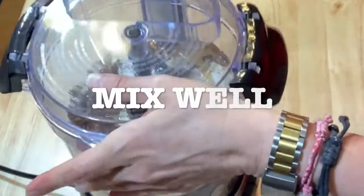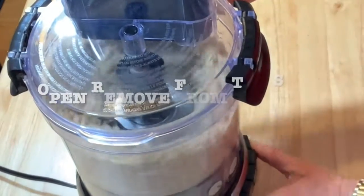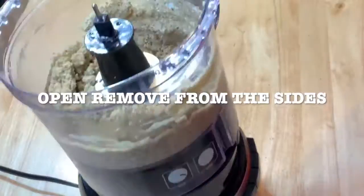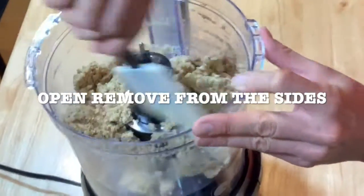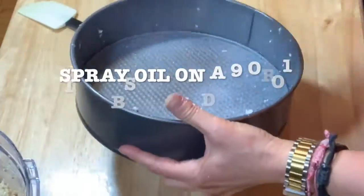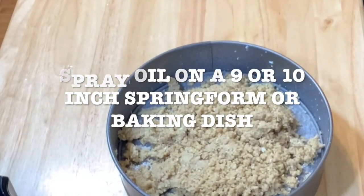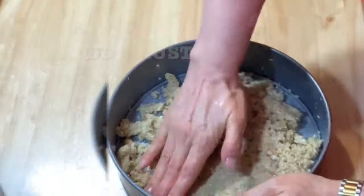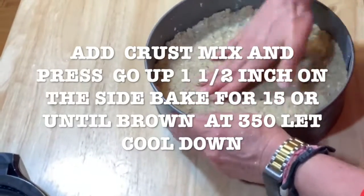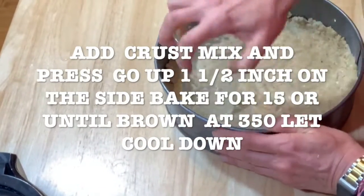Mix well until it's all incorporated — approximately three minutes — until everything is mixed. Open your food processor and with a spatula remove all the mix that gets stuck on the walls, then keep on mixing. Get your springform pan — I used a nine or ten inch — spray it with some oil, pour your mix, spread it, and press down. That's how you make your crust. Preheat your oven to 350 and bake it for 15 minutes or until it's brown. I used a glass to press it down and make it flatter. Make sure you go up about one and a half inches all around.